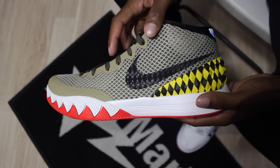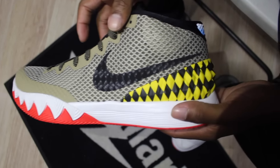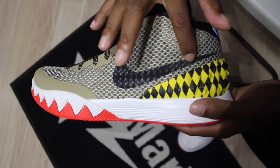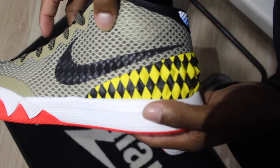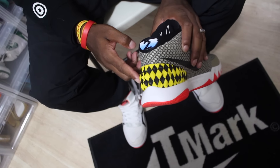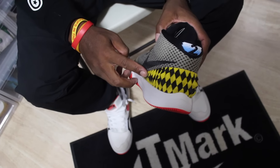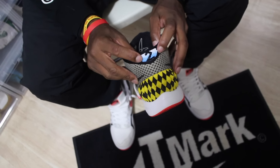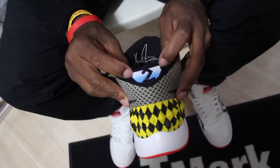Another thing that's noticeable is the 3M diamond shapes inside the swoosh — very good detail, and it pops very well. Going towards the back, you still have that diamond shape with the yellow paint right here, which definitely represents the Warhawk plane. Insane detail here on the back. It has the number 2 with the diamond cut shapes like the All-Star pair.